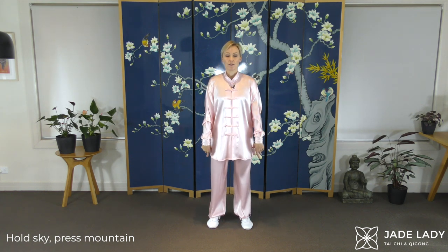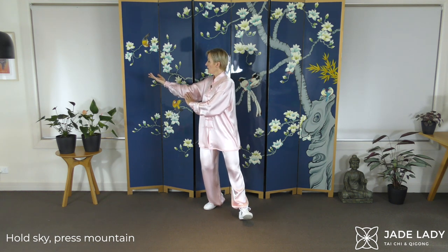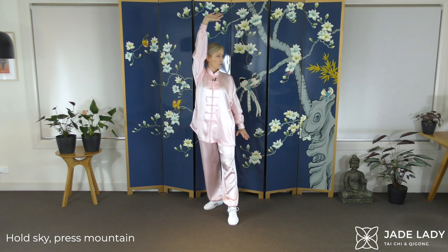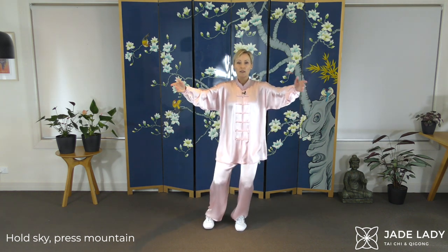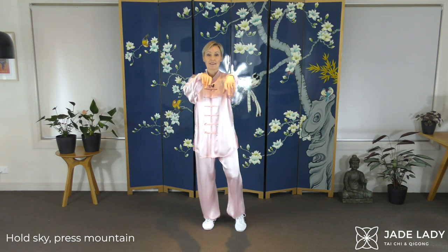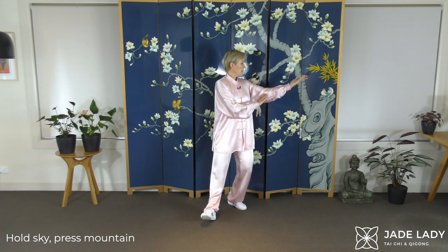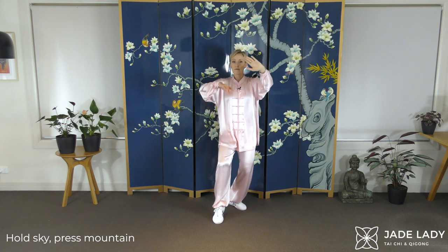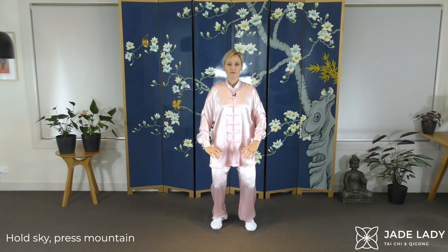And let's do that again. Floating, stepping back, left foot, left palm. Follow the palm, just turning as far as is comfortable. And if you're able, straighten both your arms, stretch, soften. Notice we don't hold the stretch very long. Right foot, right hand. Follow the palm. Stretch. And closing. Easing up.